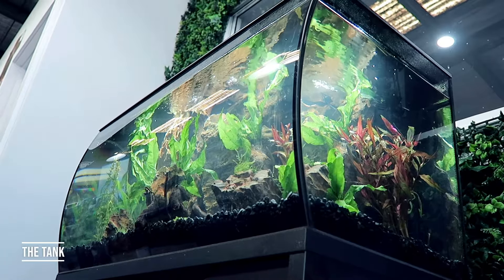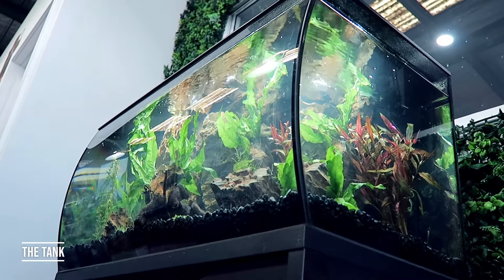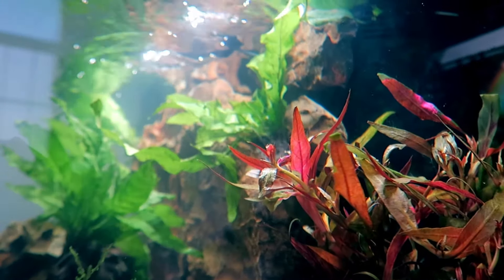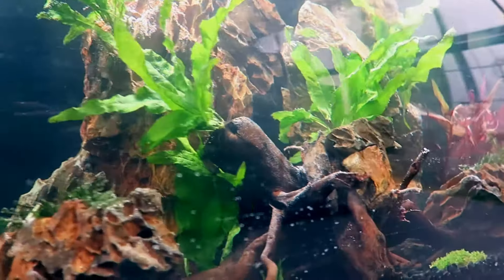Hi, my name is Adam from Aussie Pet Doors. Today I'm going to be setting up our new in-store 123-litre Fluval Flex tank. There are some really good features in this tank which I'll run through, and I'll also run through some tips on how to set up a tank.